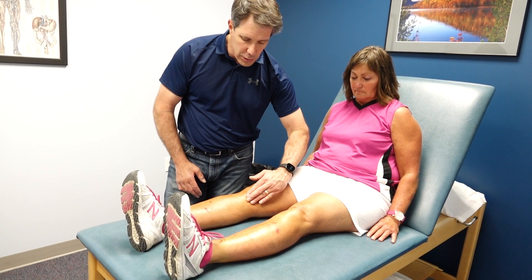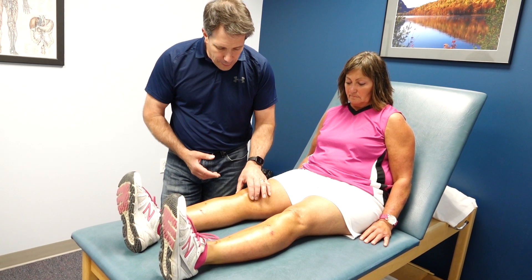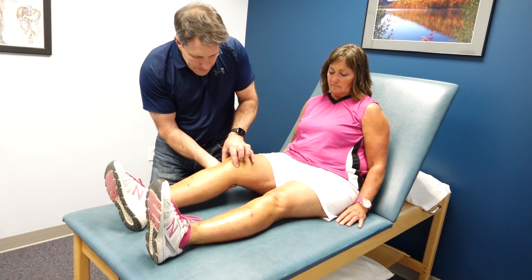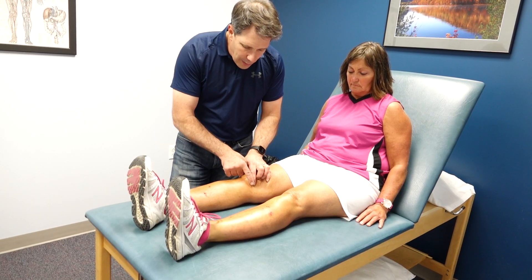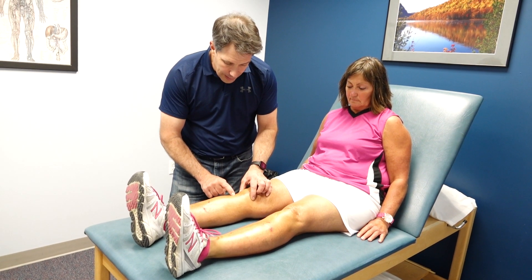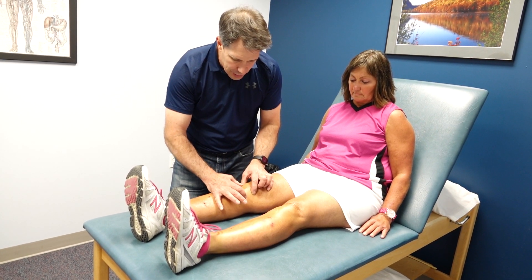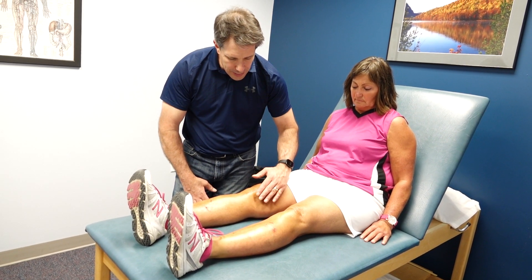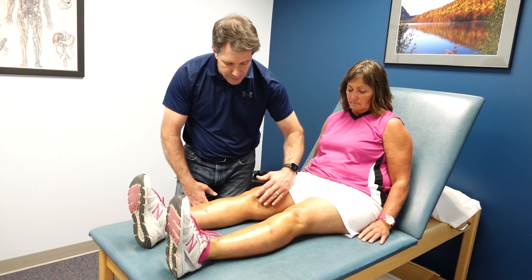It looks like a goose foot where it attaches. To identify it, bend the knee just a little bit, find the joint line, then straighten back out and go down about a couple of inches. It's not dead center on the front of the leg and not completely lateral — it's about two inches, part center and slightly to the side.